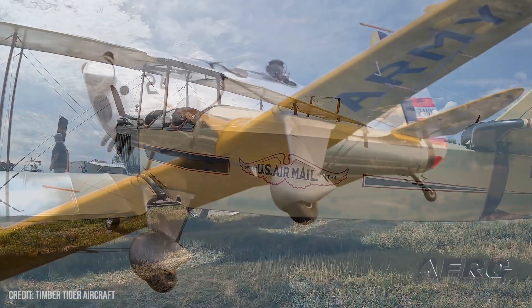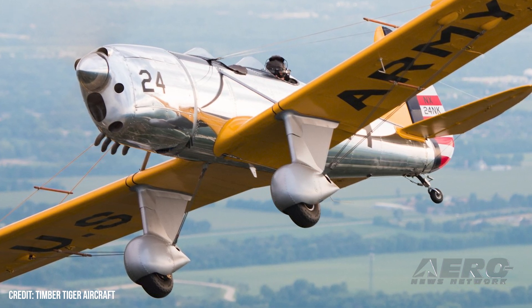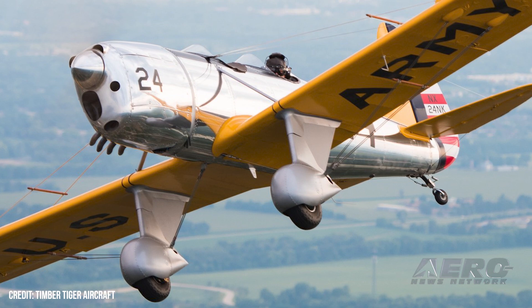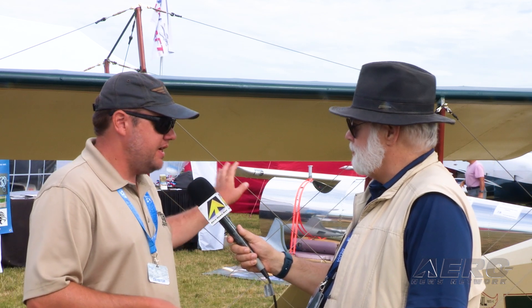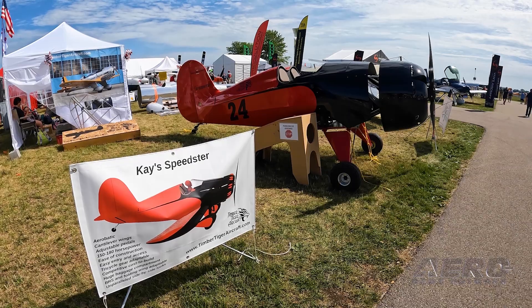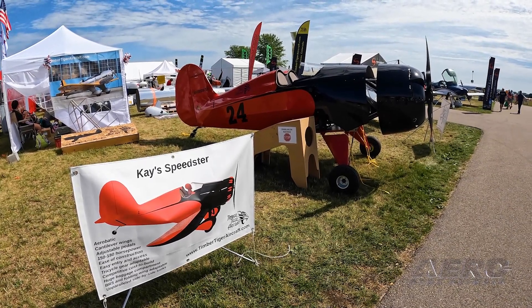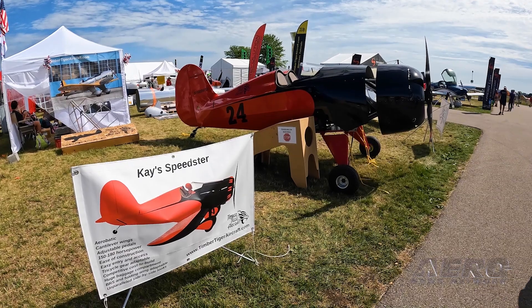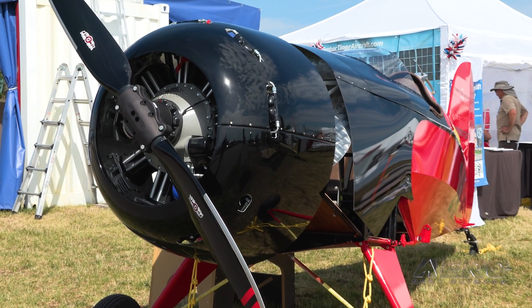Behind the Jenny we have the Ryan replica. We've sold about 45 sub-kits in the last three years — it's doing pretty well for us, and of course that's the one most heavily advertised since it's been around a little longer. We also have, to our right, Kay's Speedster — it's an original design, not a replica. People wanted side-by-side seating, vintage looks, and folding wings, so we brought all of that into this airplane.